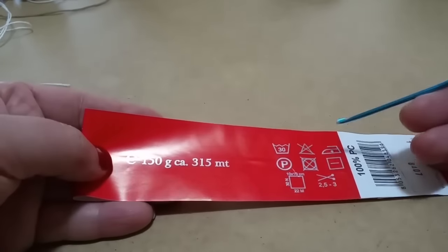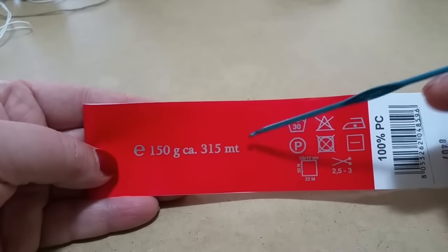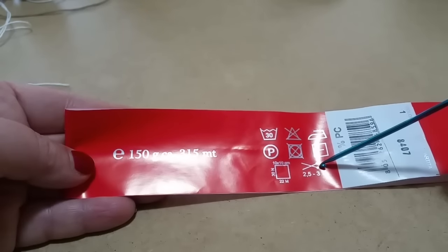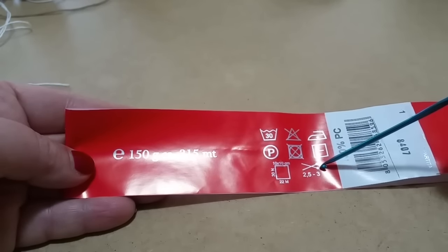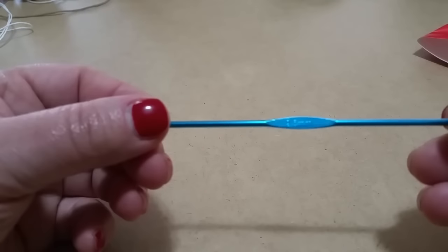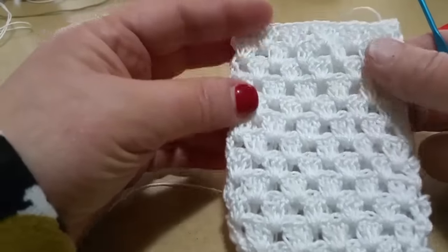Vado ad usare questo cotone di colore bianco, 150 grammi, 315 metri, quindi ne usate un bel po'. Si può lavare a 30 gradi e gli uncinetti consigliati sono 2,5-3, ma io lavoro all'uncinetto. Userò il 2,5 perché voglio che il lavoro venga non proprio largo largo. È molto molto semplice.